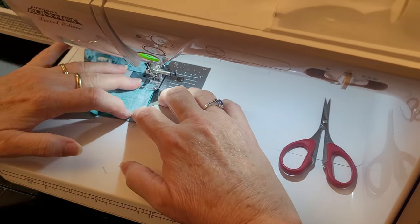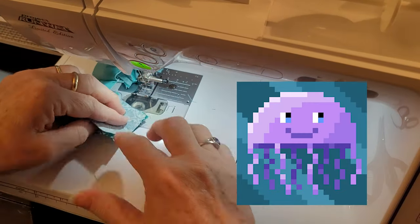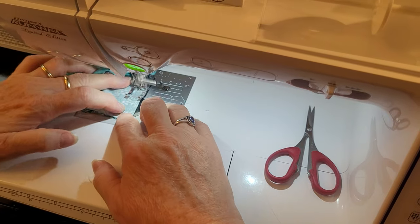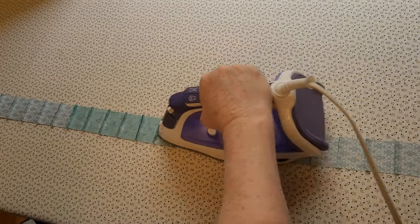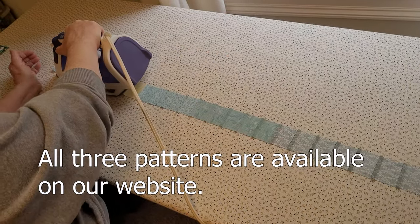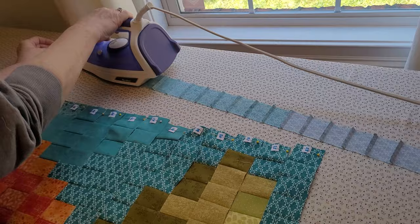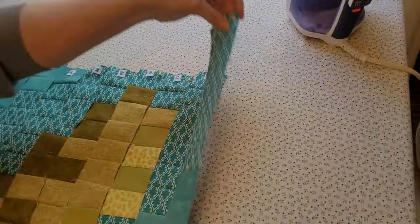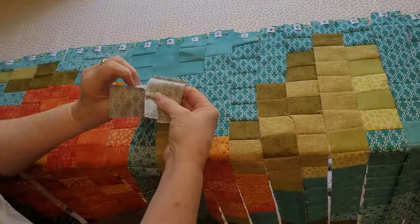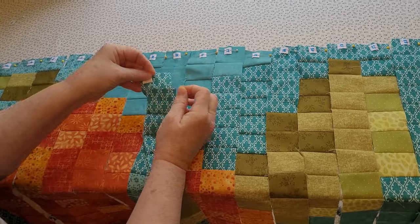We have two more patterns to show you — we made an orca pattern and a jellyfish pattern, our trio of sea life patterns, and they're so fun. We could hardly stop at three, but we stopped for now to see how interested anybody really is. Now I'm pressing — I'm doing my odd away from the odd and towards the even, so I can go back forth back forth and have the little seams nestle together so beautifully.